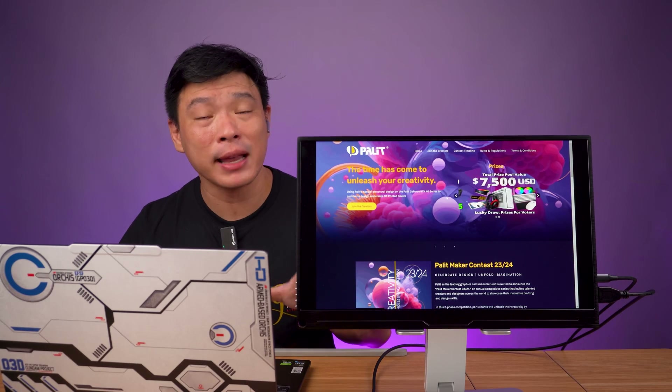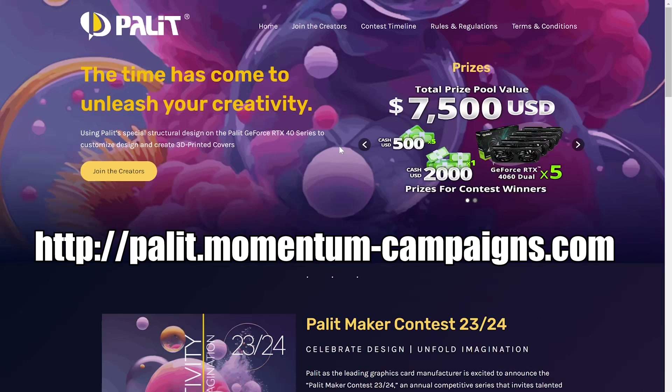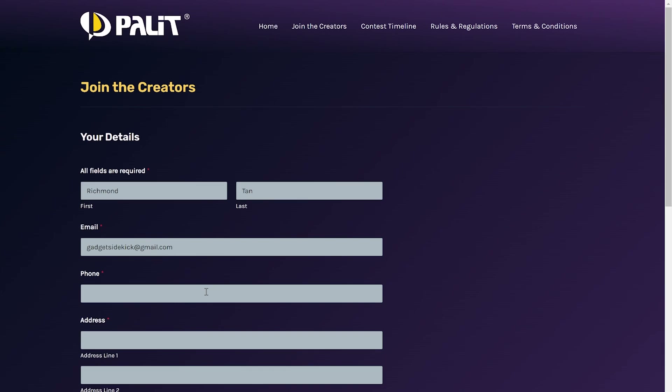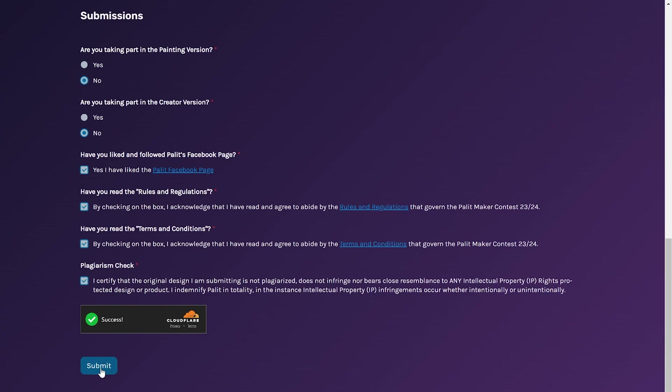After you create your own unique design, you're now ready to join the battle and compete with the best creators in the world. Here are the steps to register: head on over to the website posted in the description box below, fill in all the details, simply upload the file you just created, put a little description about what you did, and make sure to check everything before you hit submit.